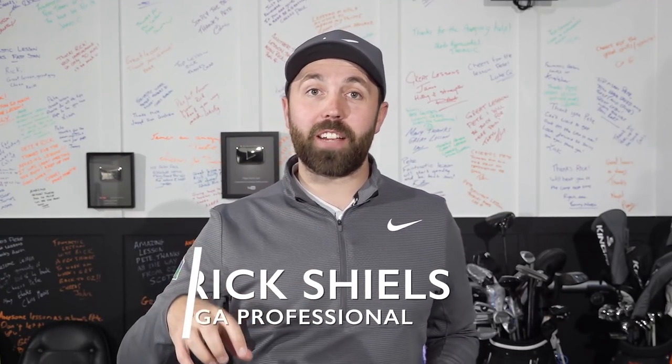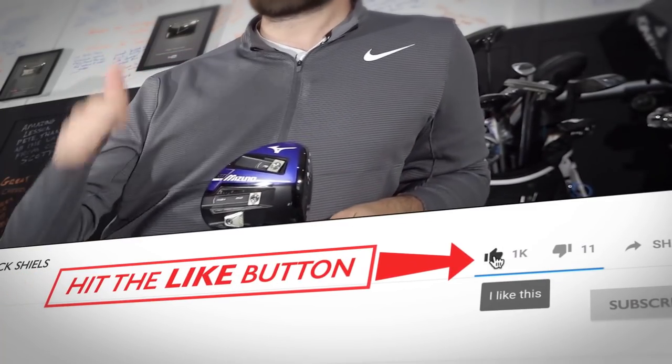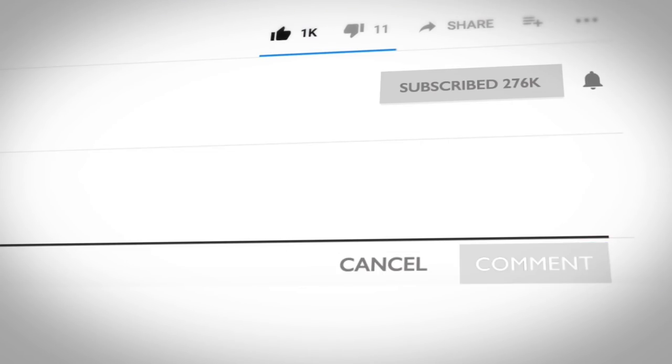Hi guys, it's Rick Shields down here at Quest Golf Academy at Prairie Sports Village. We're going to be testing this bad boy. If you enjoy the video, smash that like button and comment down below what you think about adjustability — I'm going to ask you a few questions through this review, so take your time to comment your replies and I'll read through all of them.